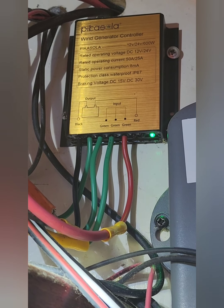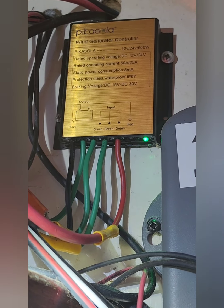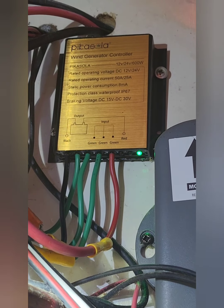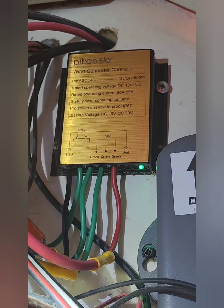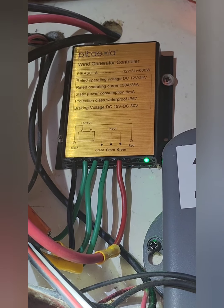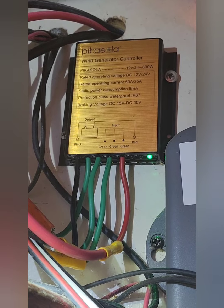By putting the connectors on the wires on the controller first, we were able to connect this new charge controller up without arcing any wires — the spark of death. And we've got a green light indicating the battery's hooked up. Everything's functioned properly. Now let the wind blow!